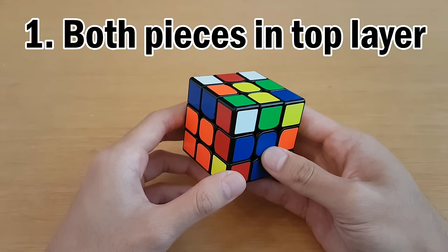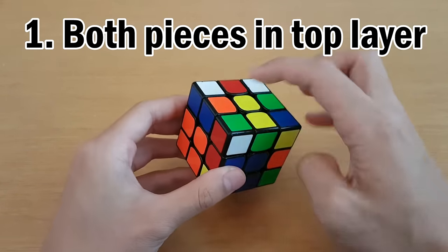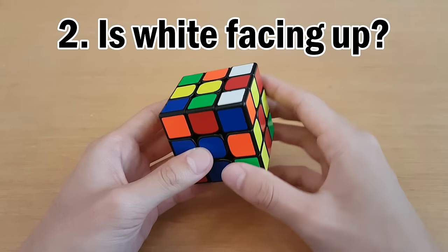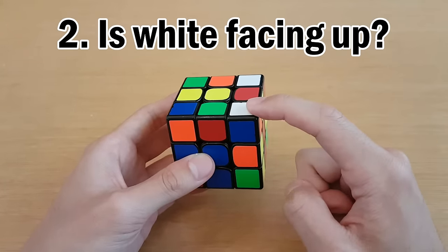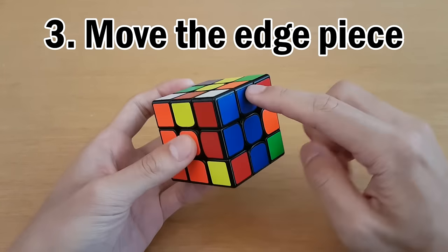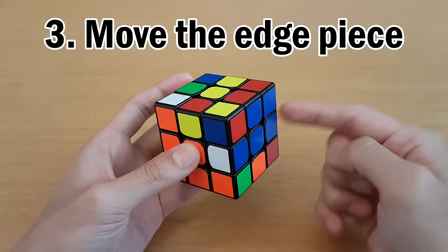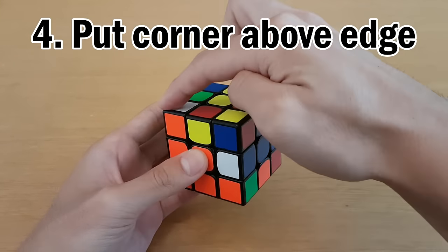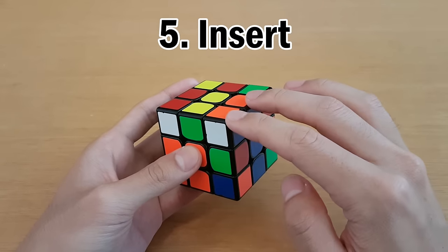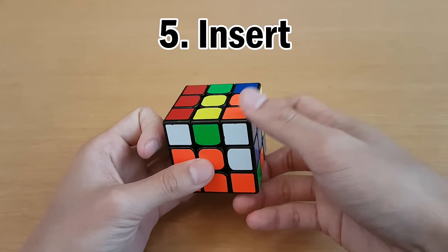Now we're going to look at the orange and blue F2L pair — insert them into here. We have the orange and blue edge over here and the orange and blue corner over here. This time the white sticker faces upwards, so we do something different. This case is easier: get the edge to match a center, face the slot and turn that center away so the edge piece goes to the back, move the corner on top of the edge, and then come back. Now insert with R, U', R'.